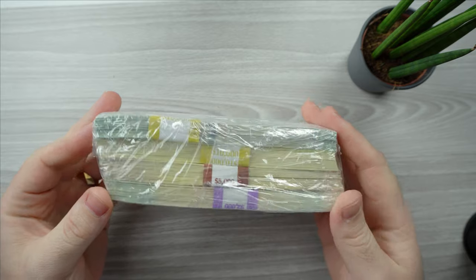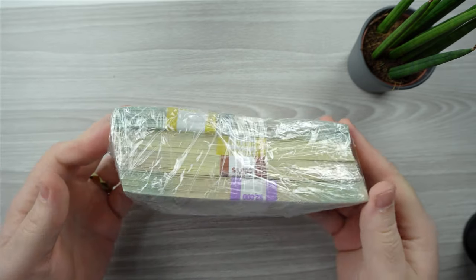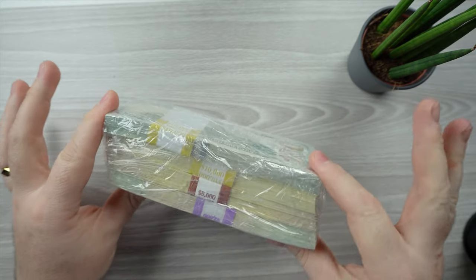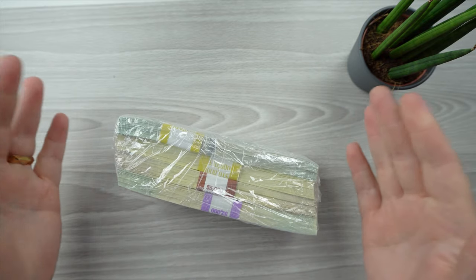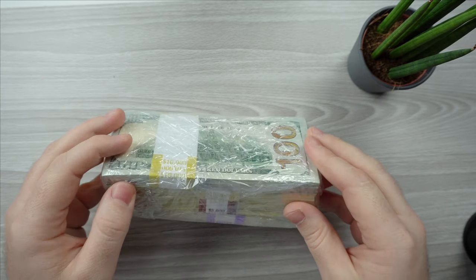Just before opening this — I don't know why — but the experience of opening stacks of money, even though I know it's fake, is telling. Like, damn, I'm just opening some stacks of money right here. It was pretty cool.